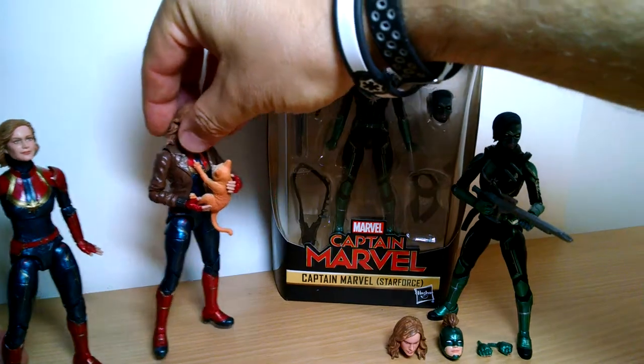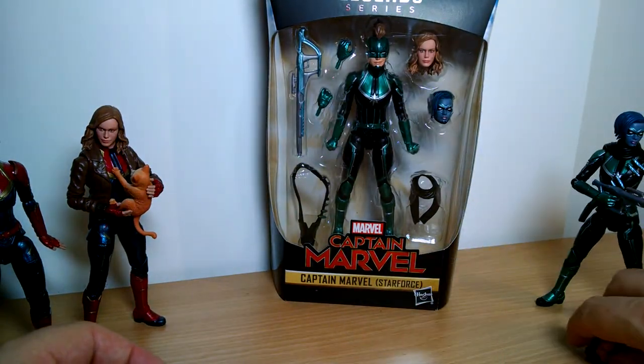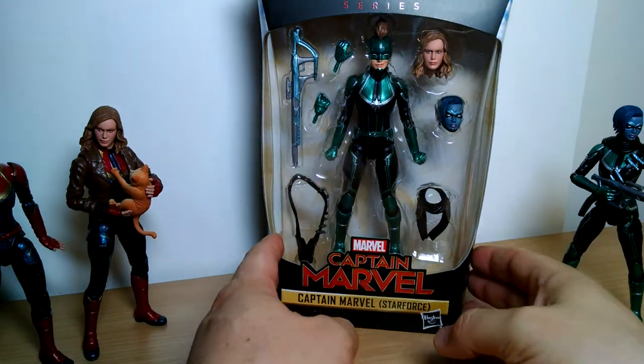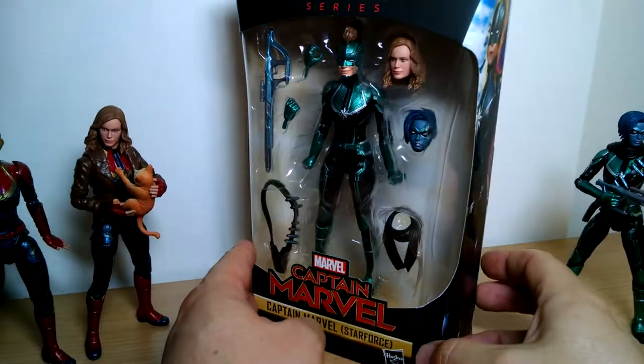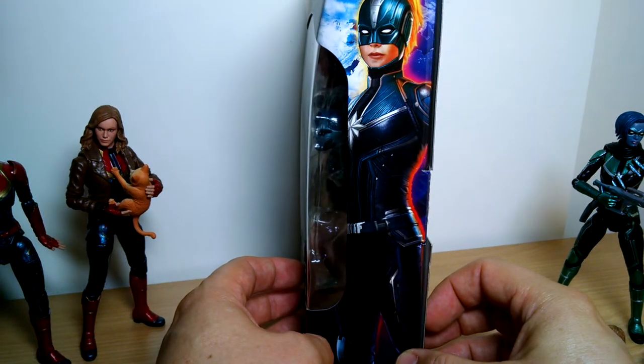So it's a pretty good figure overall. Thanks to my good buddy for getting hold of this for me, because it's not yet been made available outside of the US, and it's just been really picked clean at many Targets throughout the US as well, making it even doubly hard to get hold of.